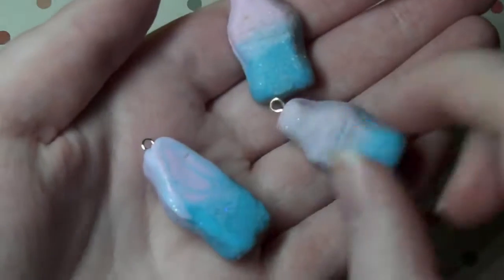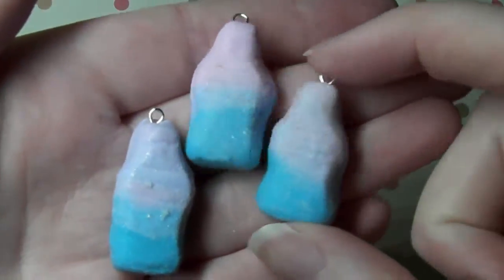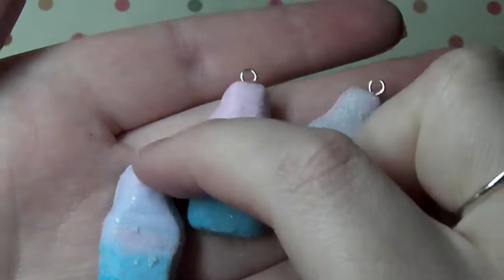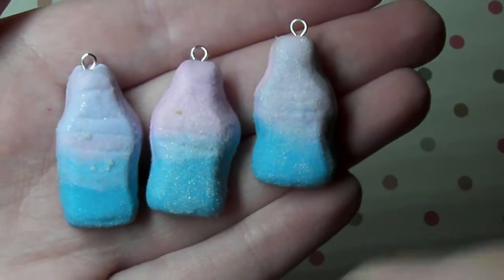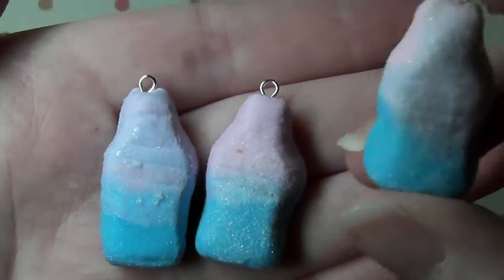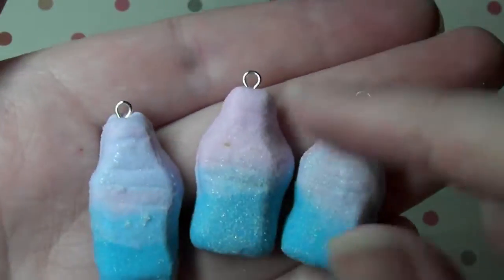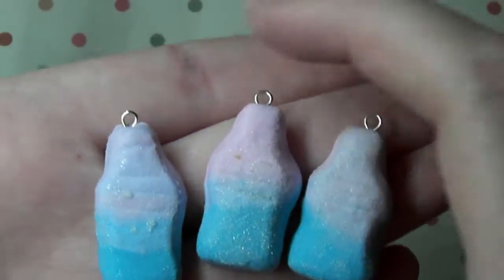So next I also made these fizzy bubblegum bottles and again I used my own mould using Oyumaru. So there's these and they're coated in fake sugar which I got from Miniature Sweet — I'll put a link in the description box below to her shop. These are pink and blue ombre gradient and these are like one of my favourite sweets from when I was a kid, I used to love these.